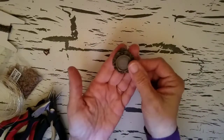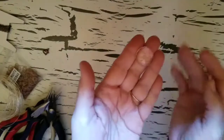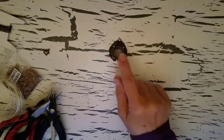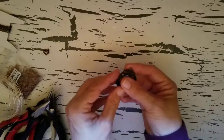Hi there. For today's project, we're going to need a bezel and a clear glass cabochon that fits into that bezel. I sell these in my Etsy shop, but I think that most jewelry supply stores on Etsy carry some sort of bezel.